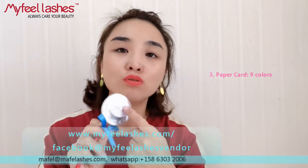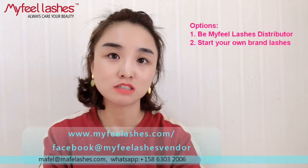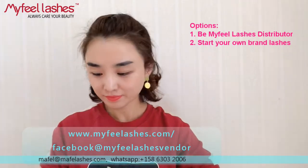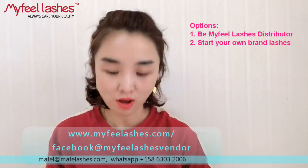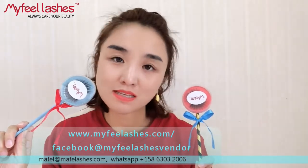You can stick your own logo here. We accept any private label orders, so please contact our sales team to start your own brand business. We can make any colors you want — I can match any colors you like. If you like this packing, contact our sales team, or send us an email, or find us on WhatsApp.